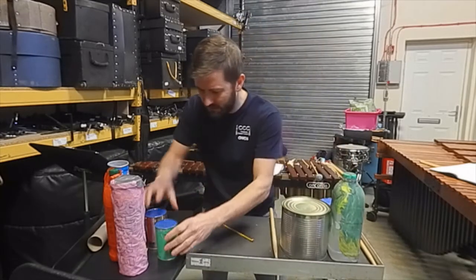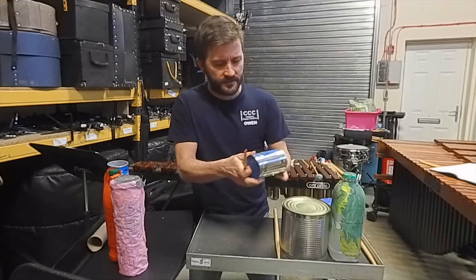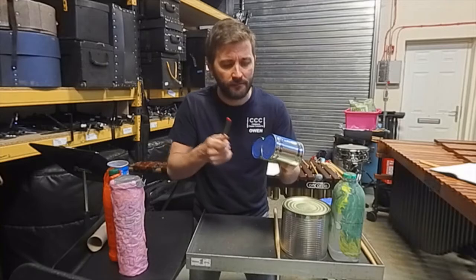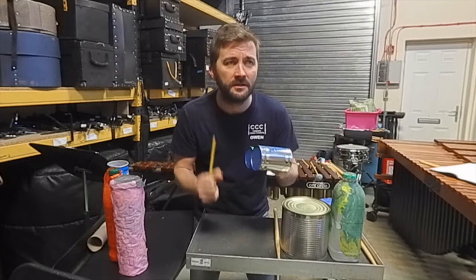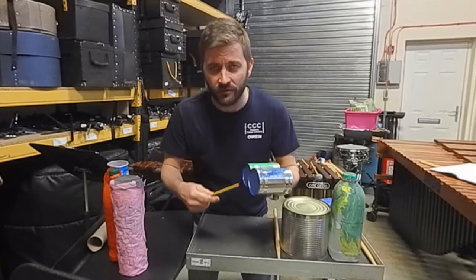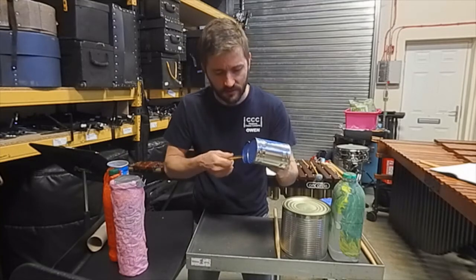Now let's pop the drums aside — that's one group done. Next up we've got the agogos. We've got a tin of tomato soup and a tin of beans. Here's the rhythm with our words — just listen, watch, and then join in: 'Tomato soup, beans on toast.' I'll show you really slowly: tomato soup, beans on toast. Ready? After four: one, two, three, four — tomato soup, beans on toast. I think you've got it!